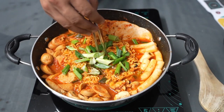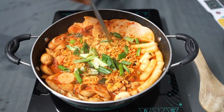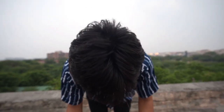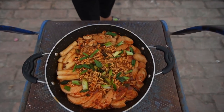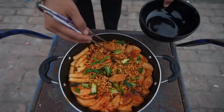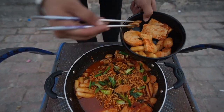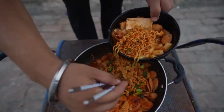And it's that easy to make buddha jjigae!